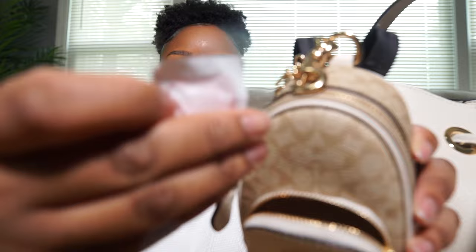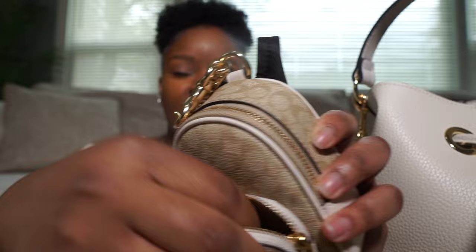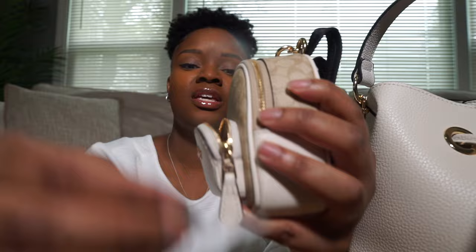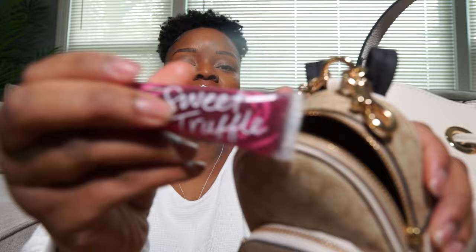In the front exterior pocket I just have some medications — this is another version of Pepto-Bismol in pill form — and then I have some allergy medication as well. That's all I keep in the front pocket. On the outside back pocket I just have my pepper spray, my inhaler, and some lip gloss — this is a Victoria's Secret lip gloss, I really like their lip glosses.